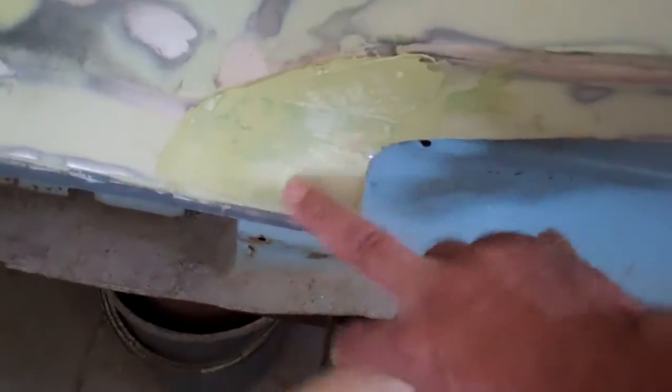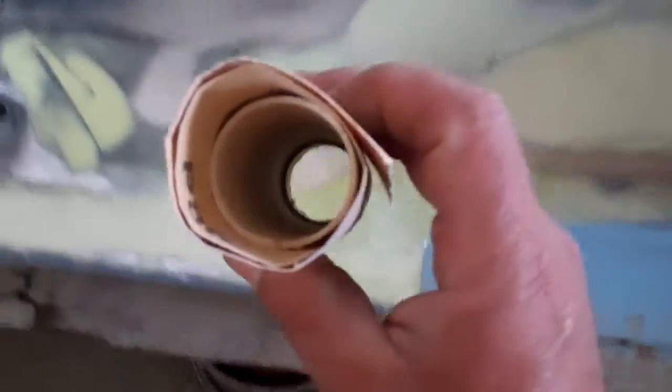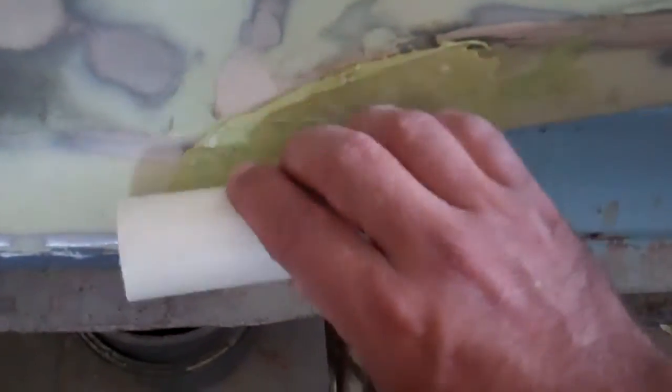Some of these areas where these curves are, I've had to use a plastic tube inside there with 80 grit paper around that, and just using that to slowly block sand in those corners. In these parts here you just can't get to that with a flat block.